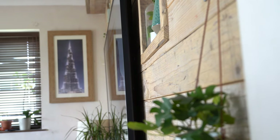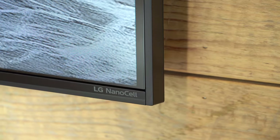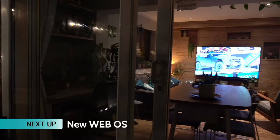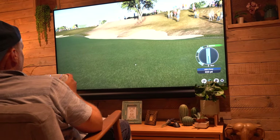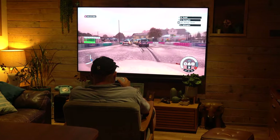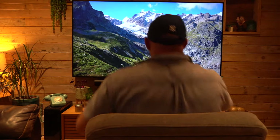This LG NanoCell 75-inch TV isn't going to be for everyone, but it's for people who want that immersive big screen without spending a fortune. It's quite incredible how affordable this TV is — check the link in the description for the local price in your area. You're getting a really smart-looking TV with great picture quality. In the full review coming in a few days, we'll look at the pros and cons, the advantages of the bigger screen versus spending similar money on a smaller set, gaming, streaming HDR content, standard TV, and standard definition performance.